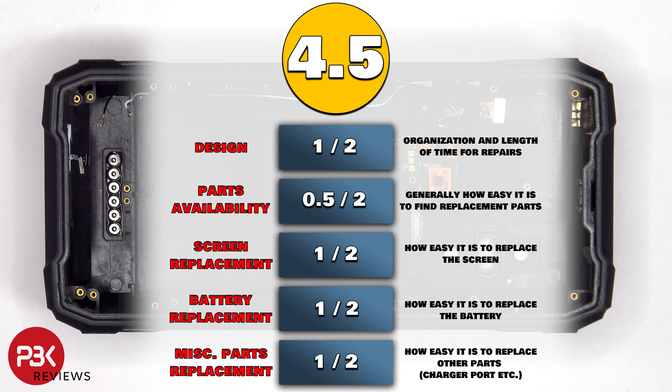For the repairability score on this phone I give it a 4.5 out of 10. Now it's time to put the phone back together.